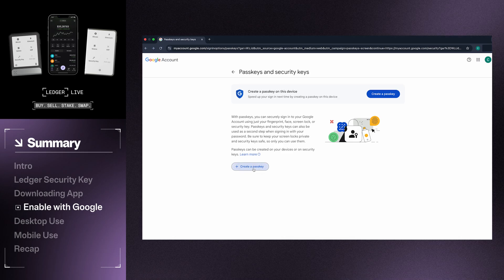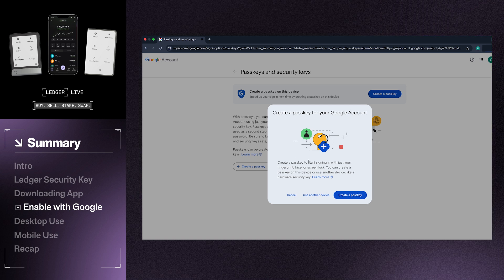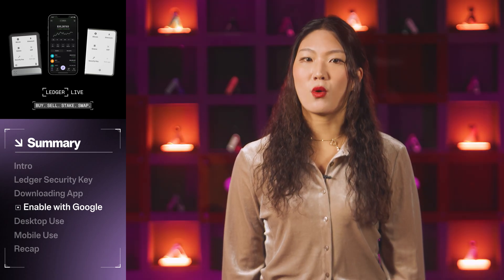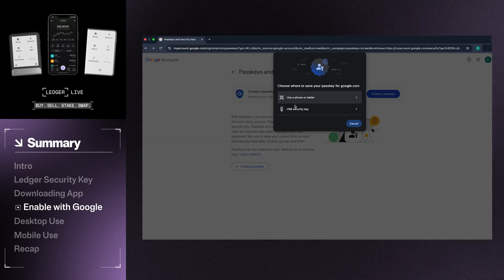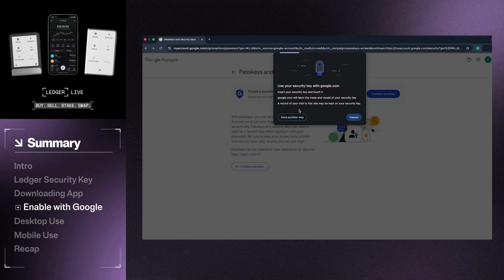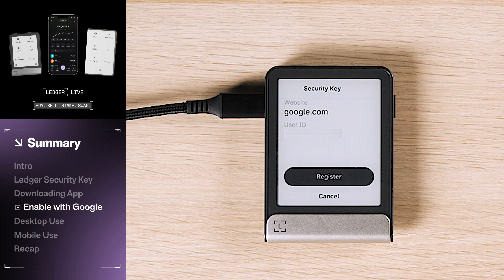Select the option to create a passkey. You may be prompted to enter your password. If so, you will be taken back and then have to click 'create a passkey' again. Do this and then choose 'use another device' to set up a passkey with your Ledger device. Chrome may ask your permission to use Bluetooth to connect to your device. The security key works using either a cord or NFC connection, so this setting isn't necessary to enable. To continue, select 'save another way', then tap the USB security key option. If this is your first time using this Ledger device with your computer, you will need to tap 'allow access to this device'. Your Ledger device should now prompt you with the ability to register your Ledger as a security key. Tap register on the device.